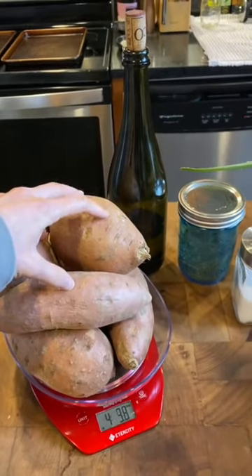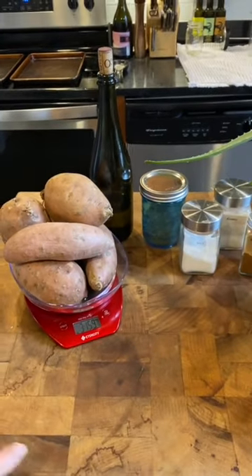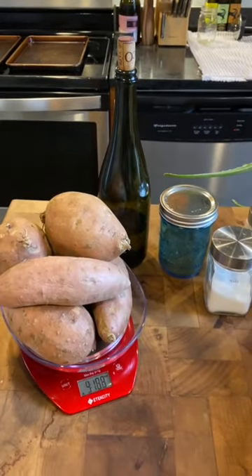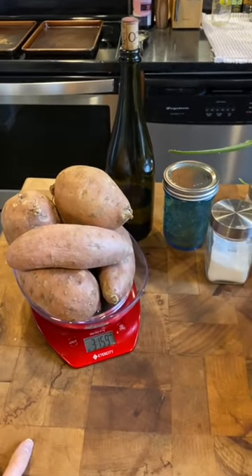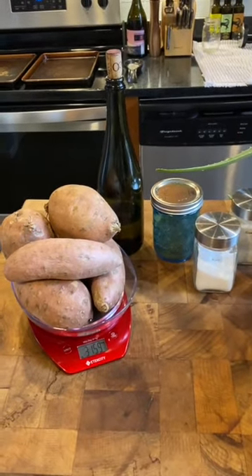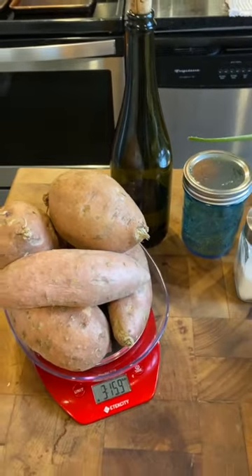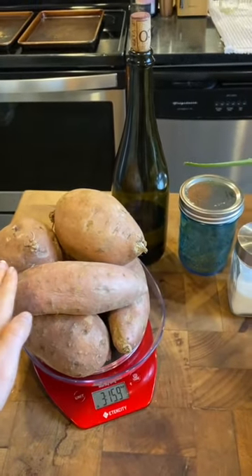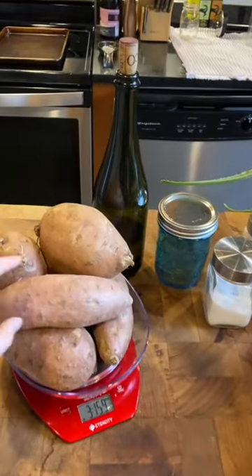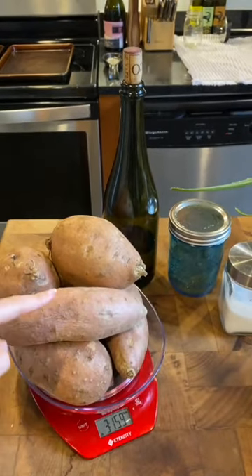I have yams or sweet potatoes on hand that I'm going to use today. You can use a russet potato, which is sort of the traditional potato skin chip recipe. I haven't yet tried this with other vegetables, but I imagine if you thinly slice the vegetable enough, you can make a similar chip. Unlike a vegetable chip that uses the flesh of the vegetable, this just uses the skin. So if you've seen carrot chips or beet chips or potato chips, they use the inside part of the vegetable and discard the skin. We're going to use the skin today.